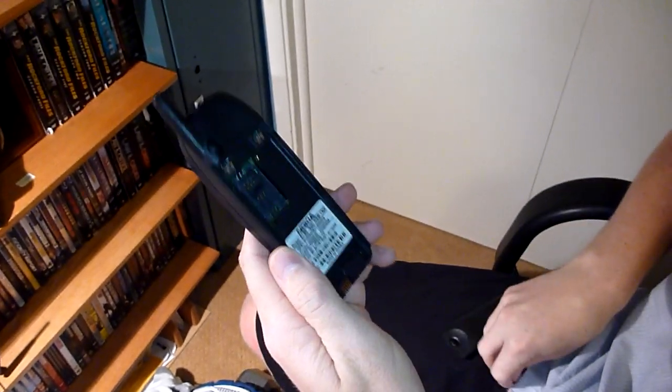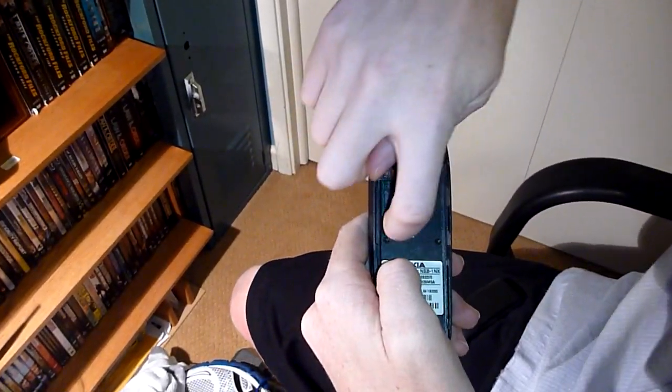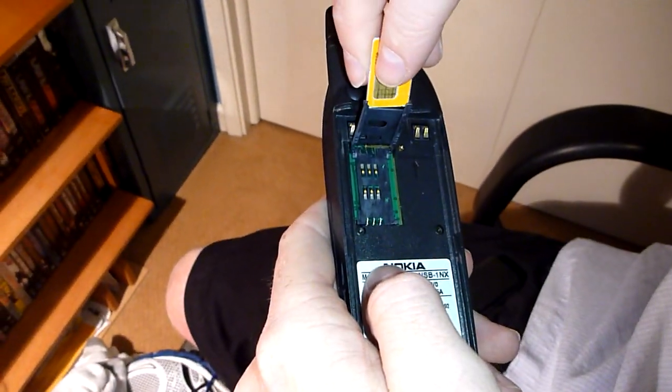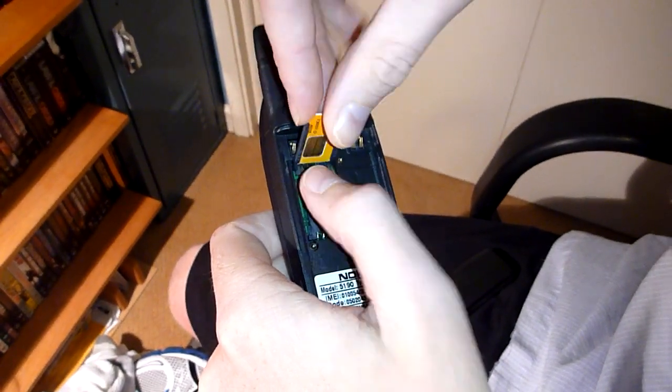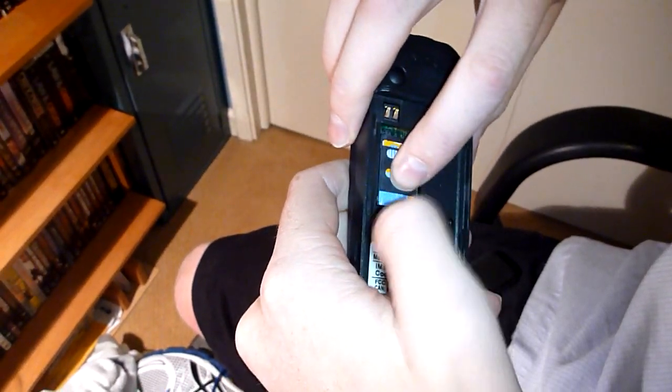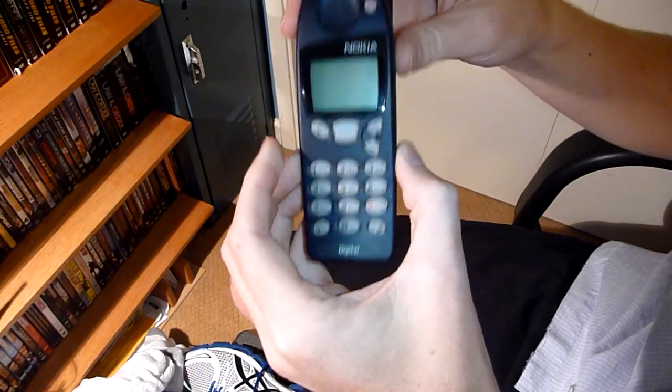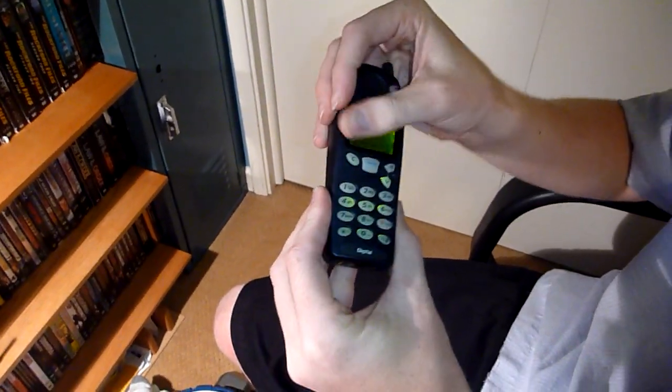I pulled the battery off and you push that up to release this, and then you desperately try to slip your SIM card in there, push it down, lock it, lock and load the battery, and turn this on.